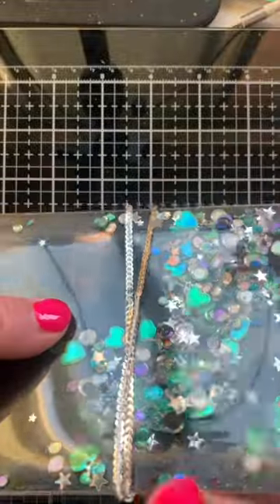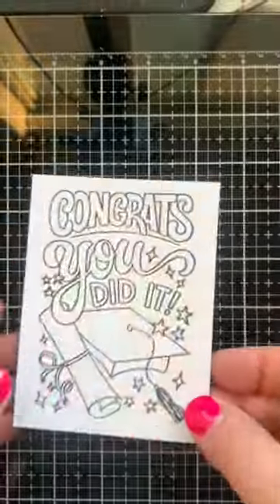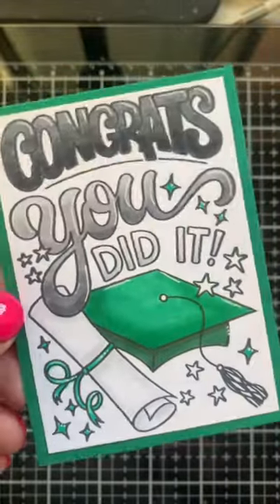I'm wrapping some sequins trim through the center, and on top of that I'm adding this Congrats You Did It stamp from Love Danny.